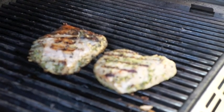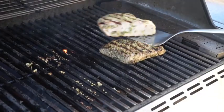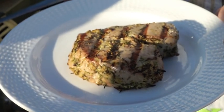Cook the fish on each side for one minute. Once done, drizzle with lemon juice. Put the fish to the side for one minute to rest, then serve your lovely tuna steak. It's delicious!